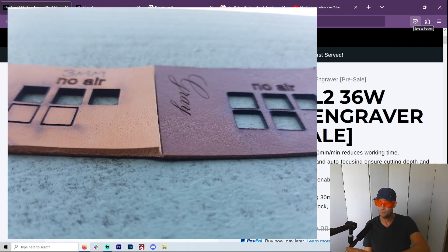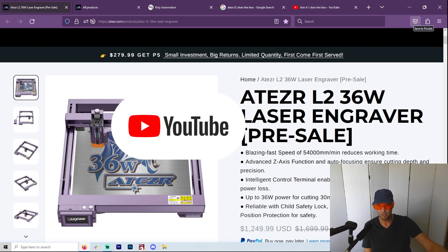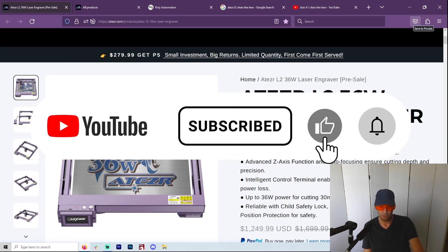I'm doing every test you can imagine. I tested leather today, wood, different types of engraves. I really could use an image that I can just put right into LightBurn and have a really good test. So if you guys have one, link me up so that I can show you what this 36 watt can do when it comes to engraving. I'm going to do every test under the sun, so subscribe if you care about any of this.